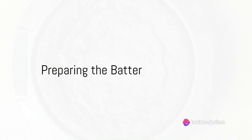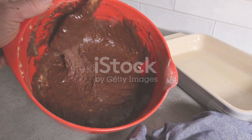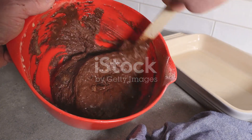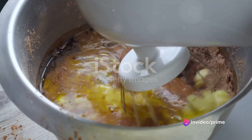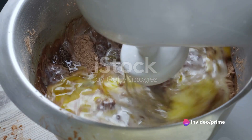Begin by preheating your oven to 350 degrees Fahrenheit. As it warms up, grab a medium-sized bowl. Combine the almond flour, cocoa powder, baking powder, and salt. Stir these dry ingredients until they blend seamlessly.